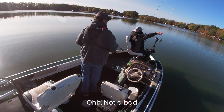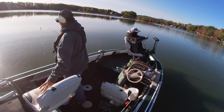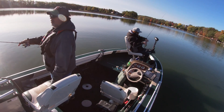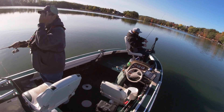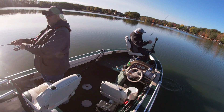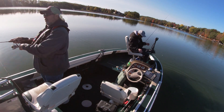Not a bad gill. Very warm out. Oh, my nightcrawler — it's taking on something.